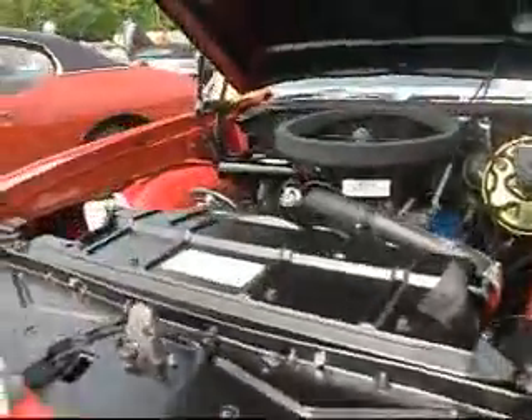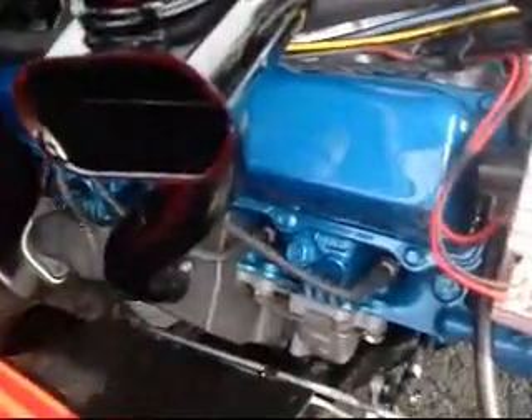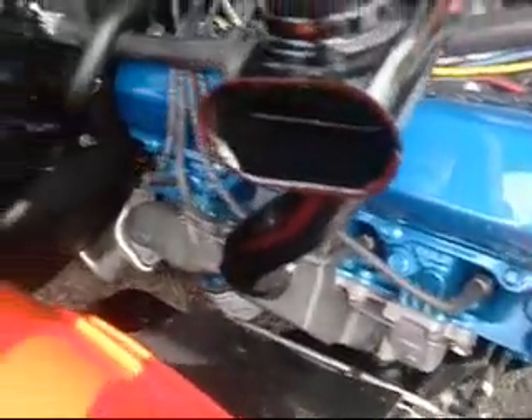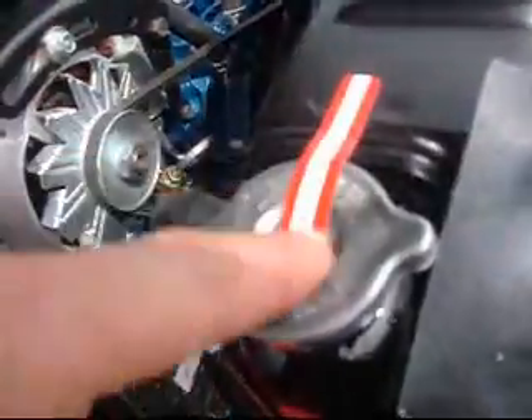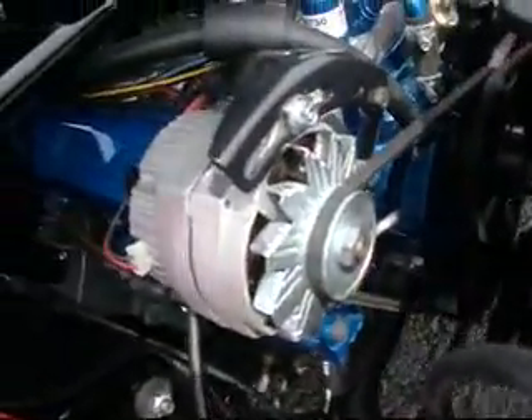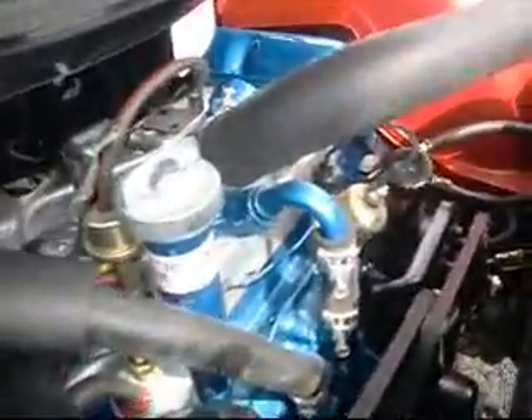This is a 70 W30 Cutlass, and it's restored to perfection. Perfection! Proper sheen on the exhaust manifolds. Everything is done perfectly. Factory tags, alignment tag, properly done. Proper clamps, proper size, proper clamps.